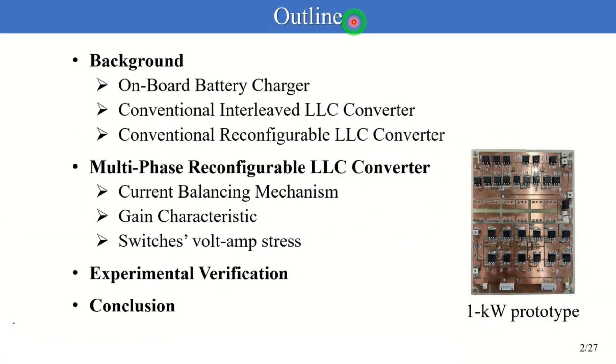This is the outline of my presentation. Firstly, let me explain the onboard battery charger and the problems of conventional LLC converters. After that, I'll propose a multi-phase reconfigurable LLC converter and describe the detailed major features. Finally, let me show the experimental results using the 1kW prototype.